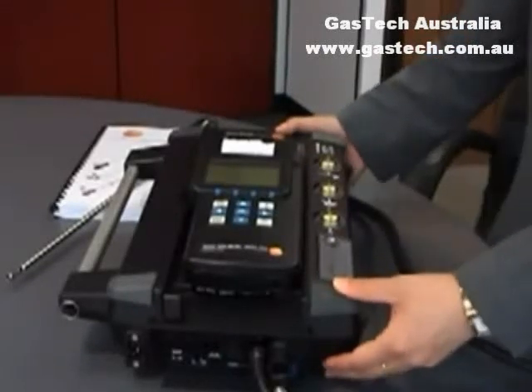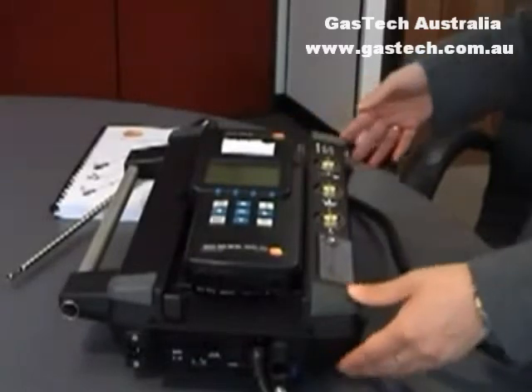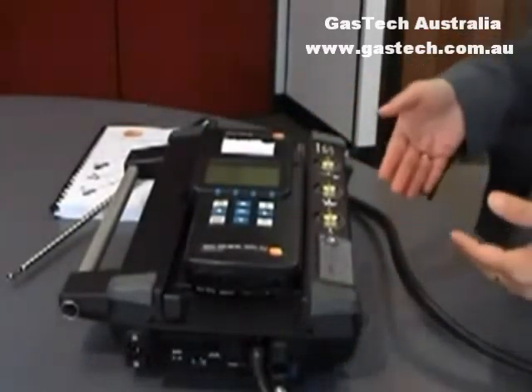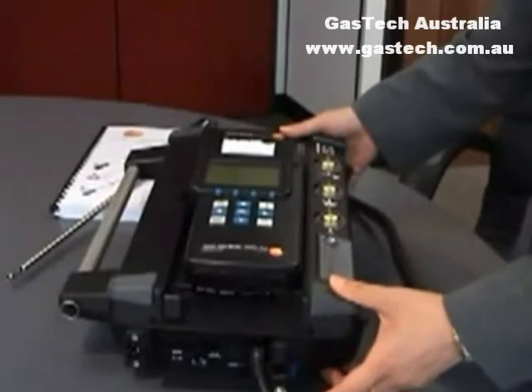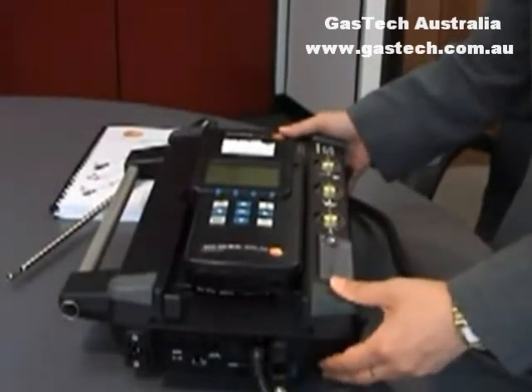Press P start, which is pump start. On the top left hand side it's blinking black and white, which means it's running the flue gas sampling. Flue gas is going through and it's doing the measurements. To stop it, just press P stop, which means pump stop.